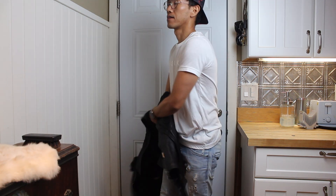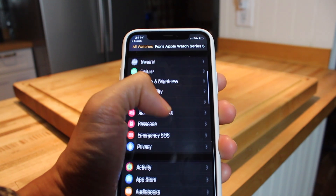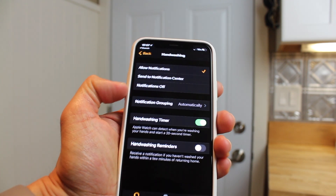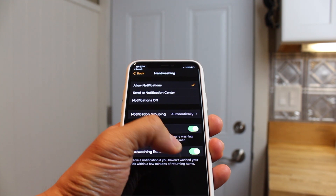Apple Watch can remind you so you don't forget to wash your hands when returning home. Open the Apple Watch app, scroll down to Hand Washing, make sure to allow notifications as well as the Hand Washing Timer that we turned on earlier. Then the Hand Washing Reminder appears for you to switch on.